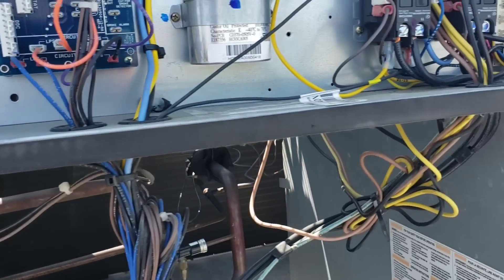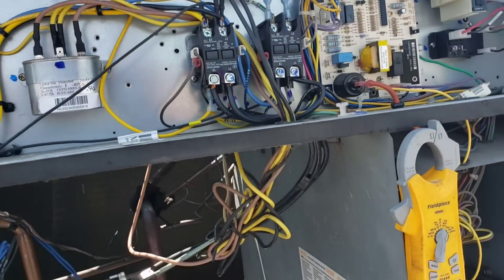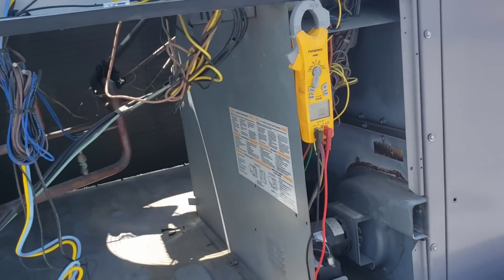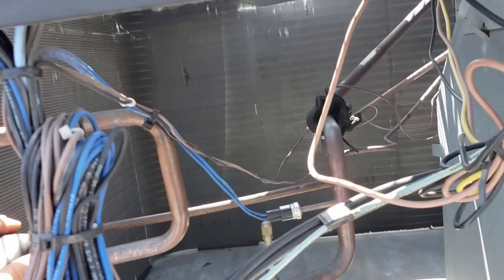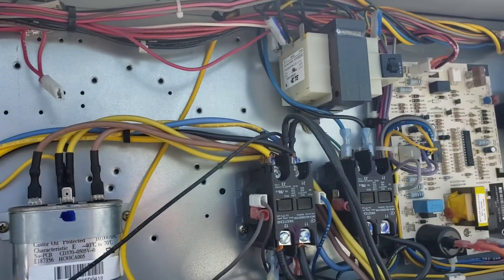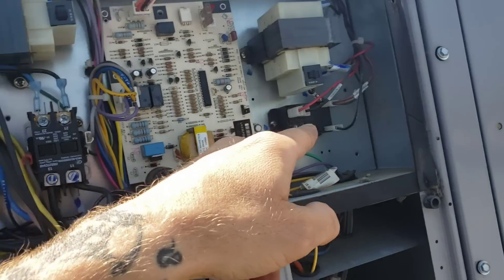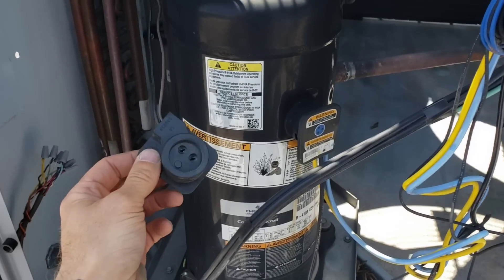Even if one stage was cooling, I should have gotten a little bit less of a supply air temperature. We'll revisit that in a few minutes once we make sure both sides are running. What I'm gonna do now is just power it on, make sure that relay has power, see if I can hear that solenoid close, and then check this for 24 volts.